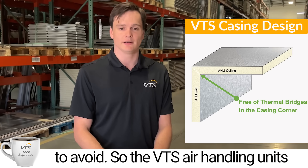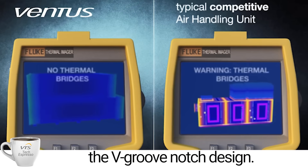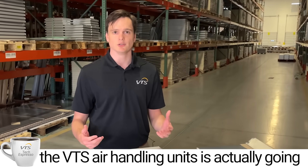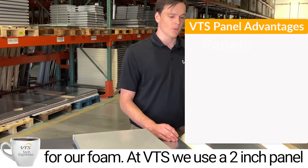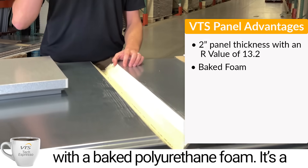With VTS air handling unit casings, we completely avoid that with our C-shape and V-groove notch design. The next aspect we're going to talk about is the manufacturing process we utilize for our foam. VTS uses a two-inch panel with a baked polyurethane foam.